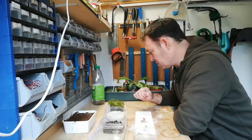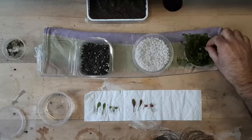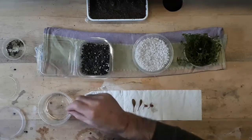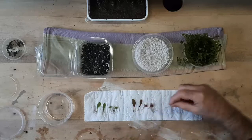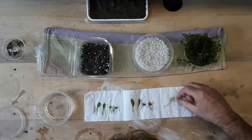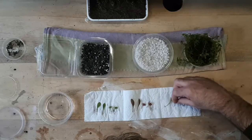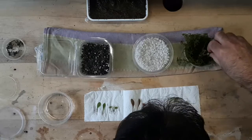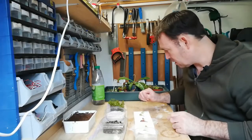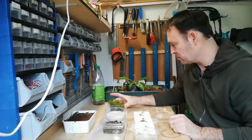Now I've got the last bucket. I've got some long spectrum medium. I'm going to see if there is root development here. Nothing on the leaves, nothing on the pitchers. I've got no root development in the long spectrum fibers.